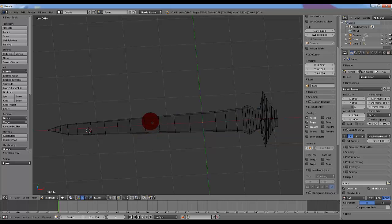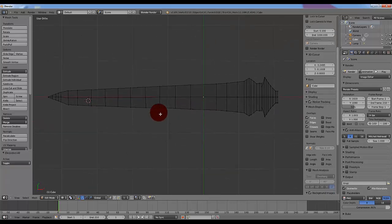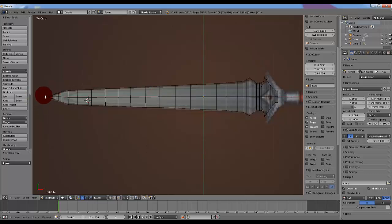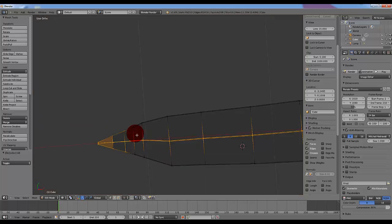Now if you go back into wireframe and you hover over the blade, hit Ctrl+R and you'll get this purple line. Move it around until you get a line going through the center of the blade. Click once and then click again without moving your mouse and it'll add a bunch of lines going throughout the center. If you go back into top view, hit B, we can select these lines. If you accidentally select too much, just hold down Shift and right click them and you'll be fine.